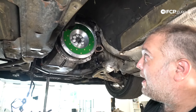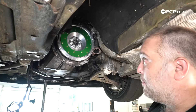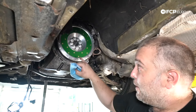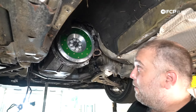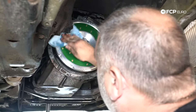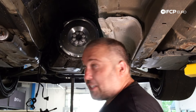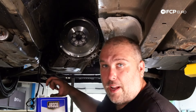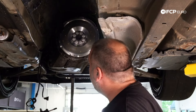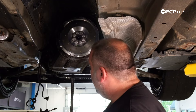Before installing the clutch disc, we need to remove the protective coating on the flywheel friction surface — it's applied to prevent rust during storage. Brake parts cleaner doesn't cut through it; you need denatured alcohol or isopropyl alcohol, as it's a thick gel coating that requires something more aggressive.